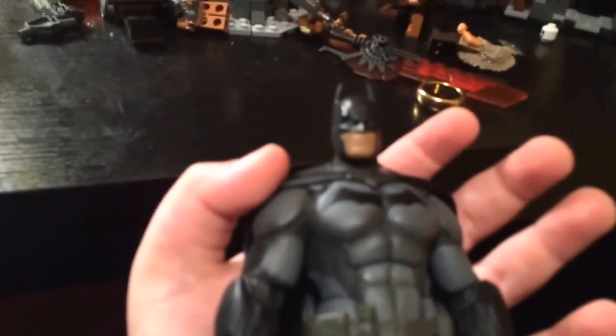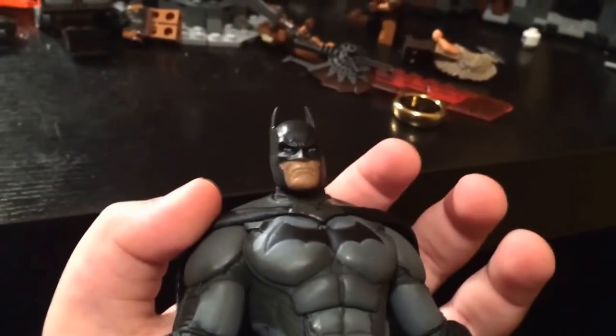Sorry, this is gonna take a while — having some camera focus issues. Focus... okay, there we go.